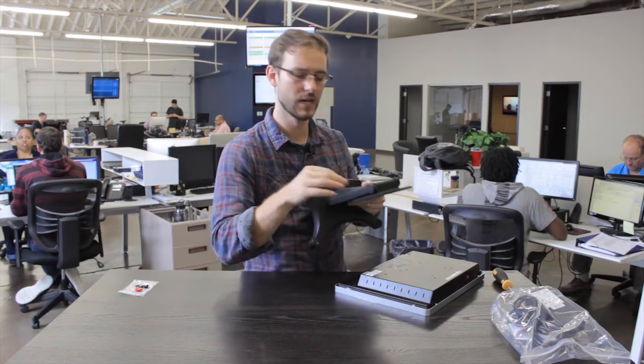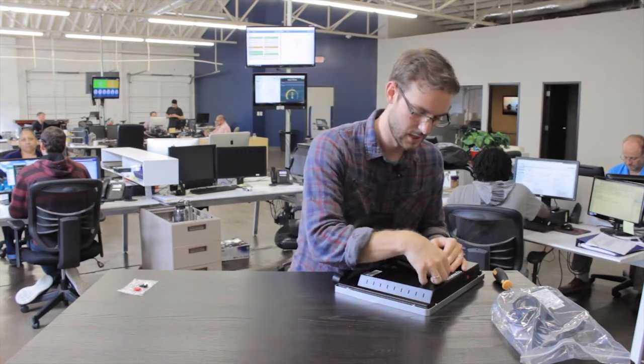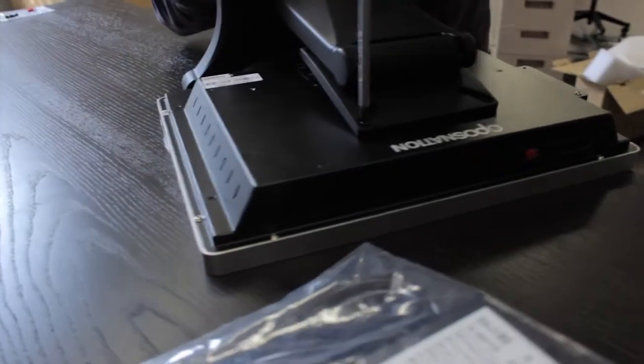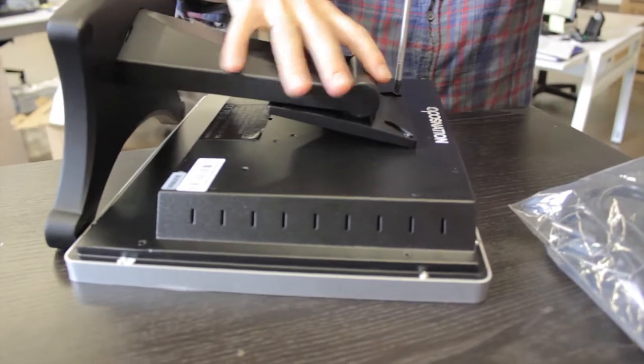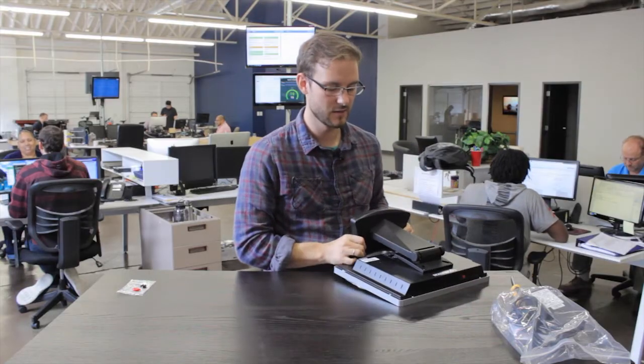So we're going to set this here. Now, this is a little stiff — what we're going to do first is connect it to the back of the frame here. It's stiff so that when it's standing up it doesn't move around. Just like with the bottom of the stand, the first screw is a little difficult to get in. I put this one in about halfway and then put the second one in after that to make sure we've got them in the right way.